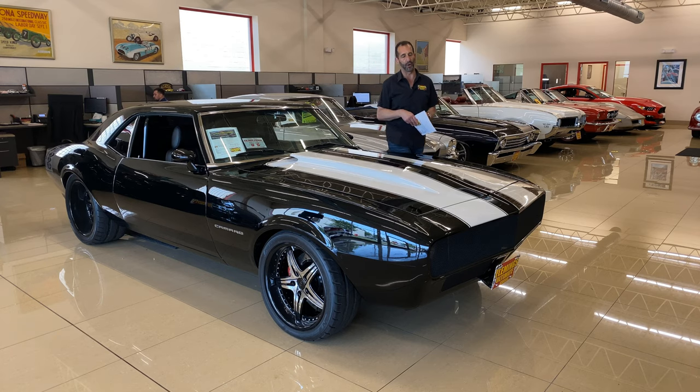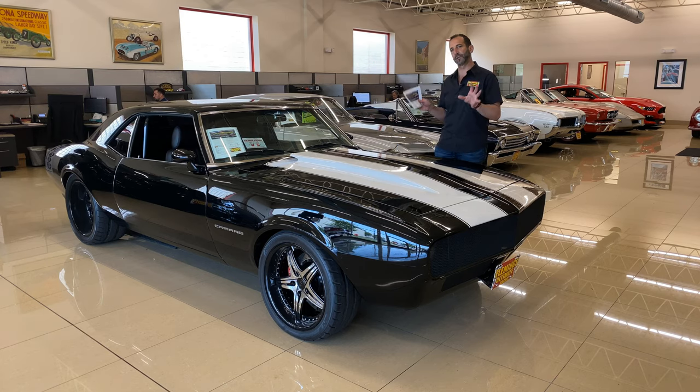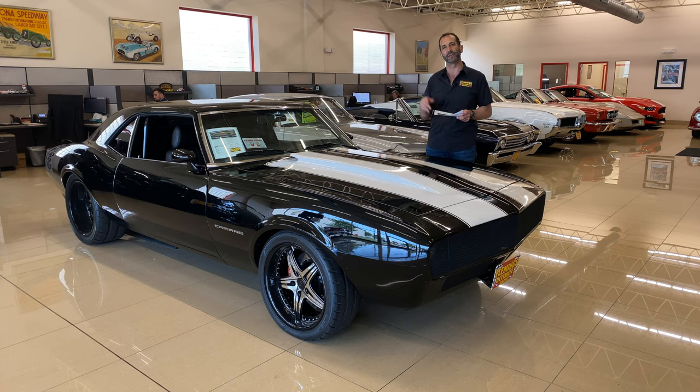Thanks for joining us on today's video on a ridiculously custom car that you may not see all the details in the write-up of. So I want to take a minute and walk around the car with you.